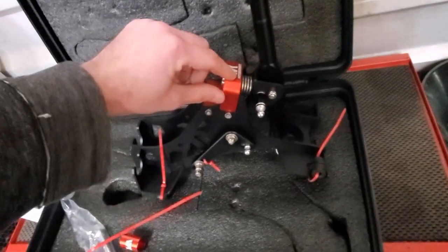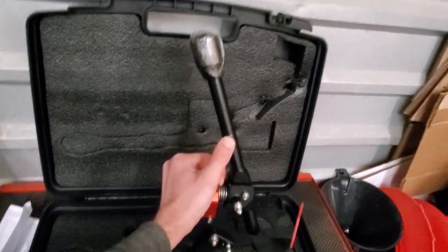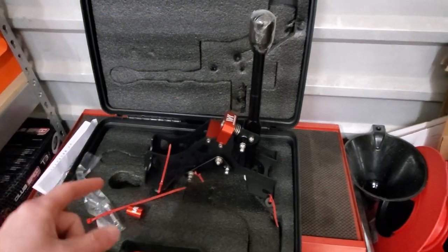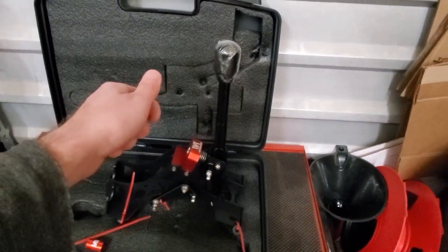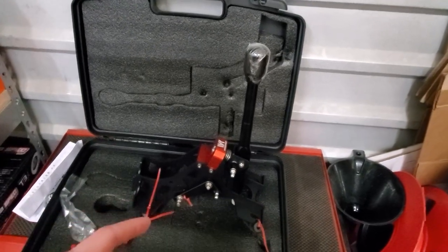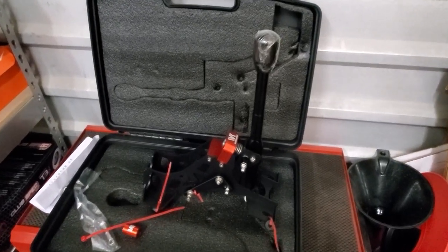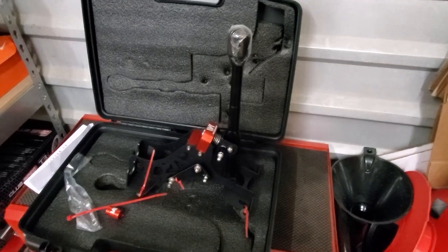One cool feature is the spring on the shifter — it's self-centering, so if you push it out of the way it snaps right back. My plan is to first go for a drive with the stock shifter to show you how it shifts, then measure the throw distances, install the WK shifter, measure again, and go for a second drive to compare.